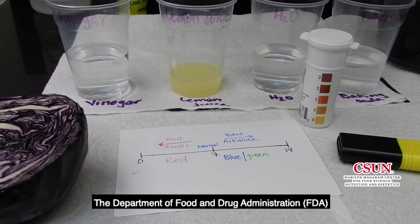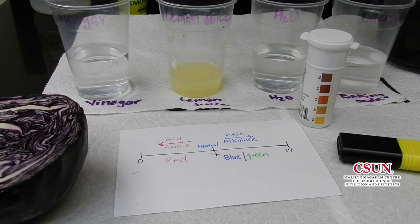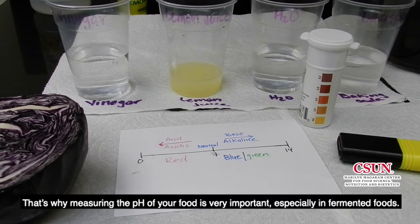The Department of Food and Drug Administration suggests that most microorganisms will not grow at a pH below 4.6 and thrives at 4.6 or above. That's why measuring the pH level of your food is very important, especially in fermented foods.